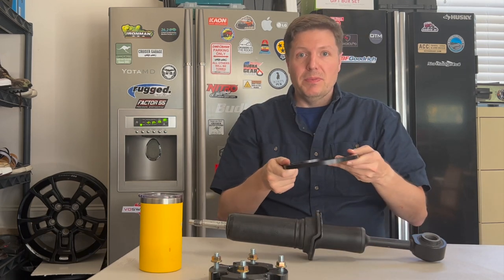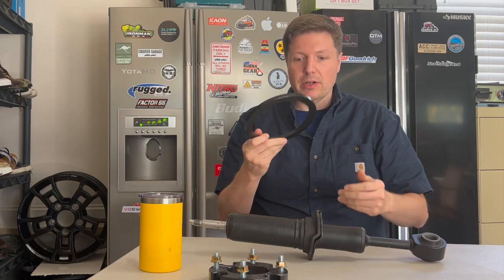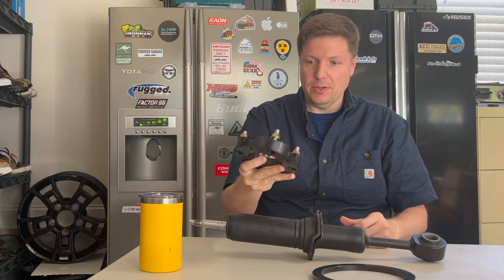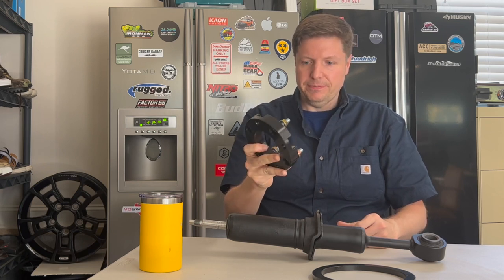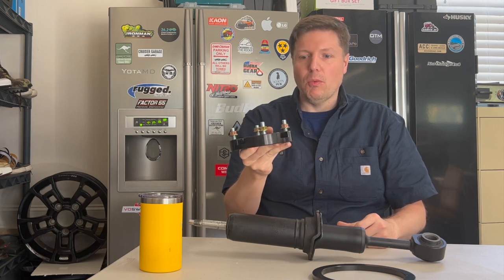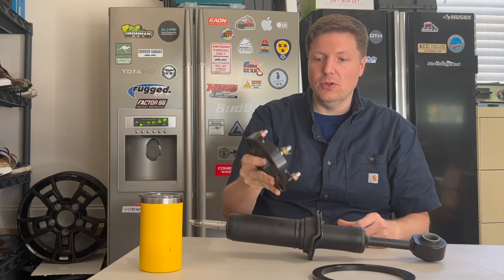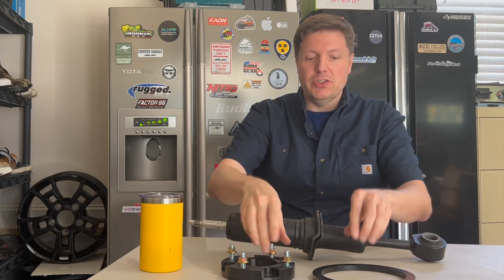We're going to start with a 10 millimeter spacer, then a 24 millimeter spacer — this is an Amazon spacer actually sold as an inch and a half lift for a Tundra. We'll talk about why, with an AHC vehicle, that is not an instant lift like it is on a traditional coil-sprung suspension.